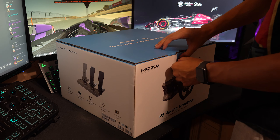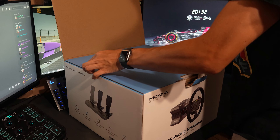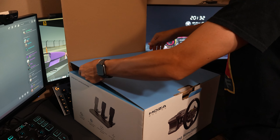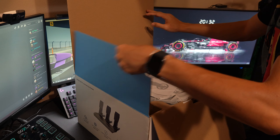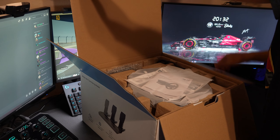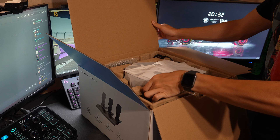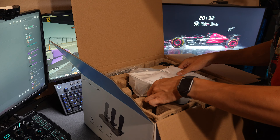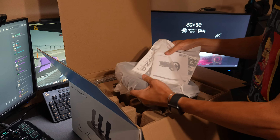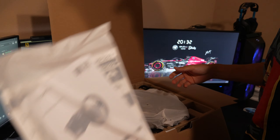The Moza R5 bundle retails at a price of $599, but their website has been listing it at a discounted price of $459 for quite some time. You'll find this discounted price will be the same with their partners at Micro Center. This being the bundle, we'll have everything we need to get racing right away — with the base, wheels, and pedals.